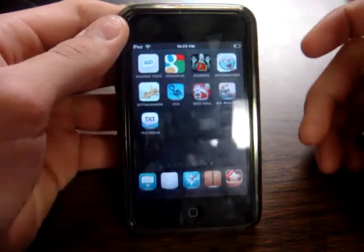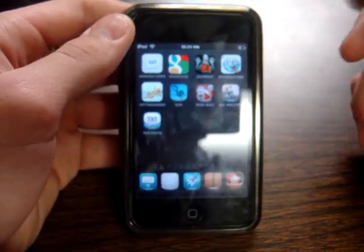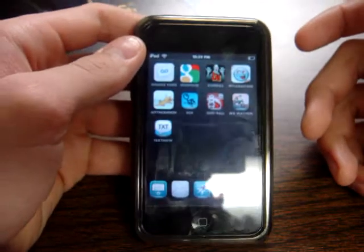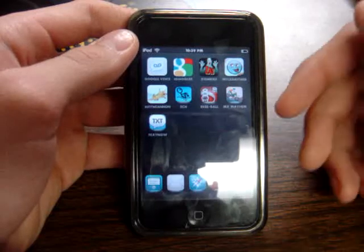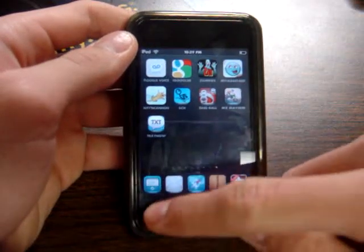Hey, what's up guys? Today I'm going to be showing you a little Palm Pre type application for your iPhone or iPod Touch. And what I mean by Palm Pre is, you guessed it, the card feature.